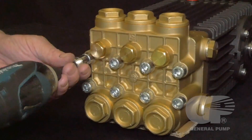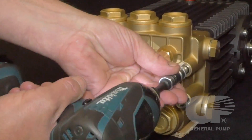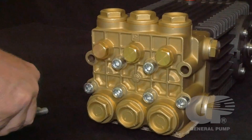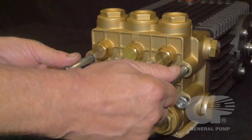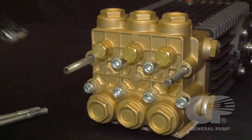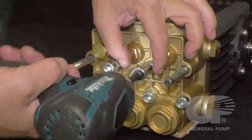Use an 8 millimeter hex driver to remove the two upper outermost bolts. Install two support pins into those two upper outermost threads. Then use an 8 millimeter hex drive to remove the remaining manifold head bolts.